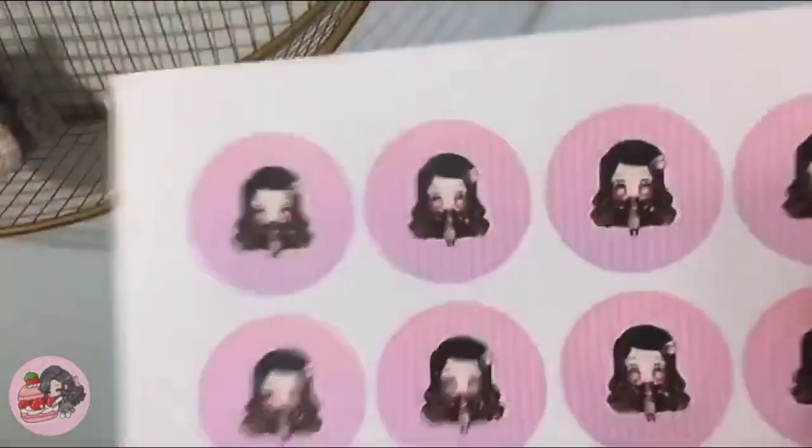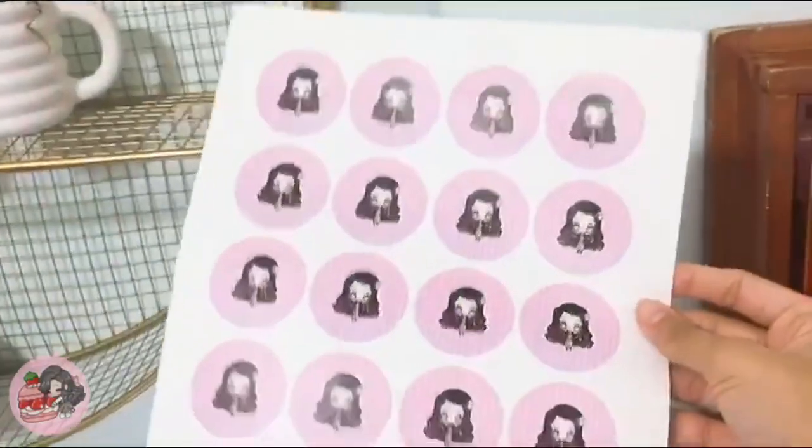Here she is. Now if you get nervous about the color quality, I usually recommend just printing out one just to double check on the quality. I'm pretty happy with this, so now I'm just going to cut these out.